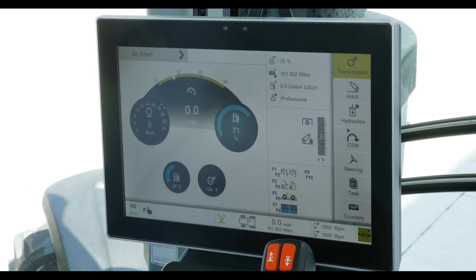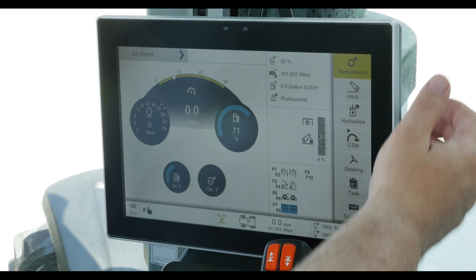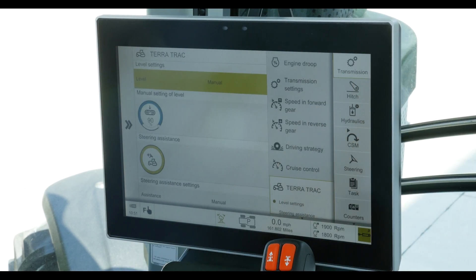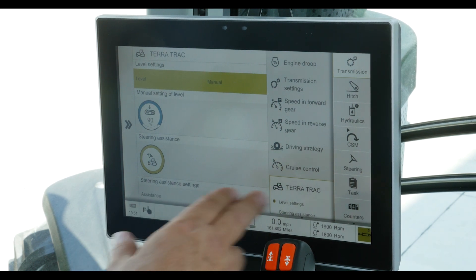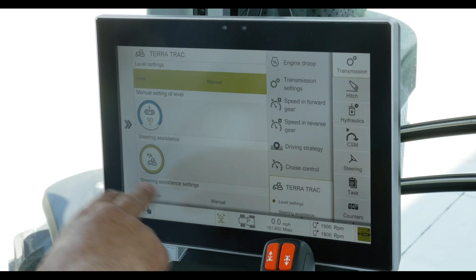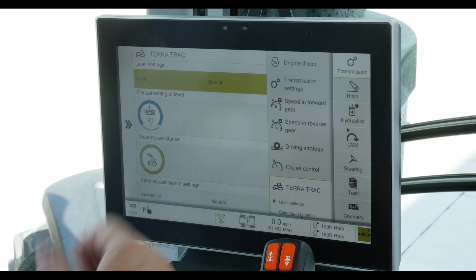But for this version specifically, I want to focus our attention in the transmission setting menu, and in the sub-menu, all the way down at the bottom, you'll find Teratrack. Touch it, and that'll bring open the Teratrack menu itself.